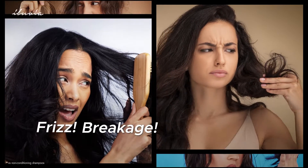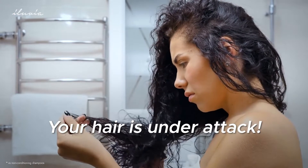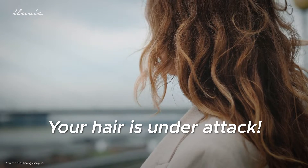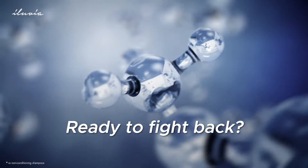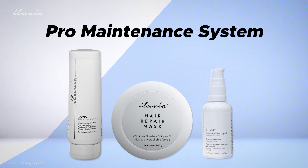Tired of battling frizz, damage, and endless bad hair days? Your hair faces a constant battle from UV rays, humidity, pollution, and heat damage. It is time for you to fight back with science-backed protection. Illuvia's Pro Maintenance System is your three-step solution for smooth, healthy-looking hair.